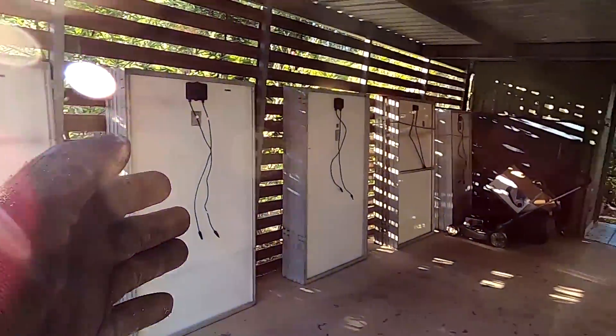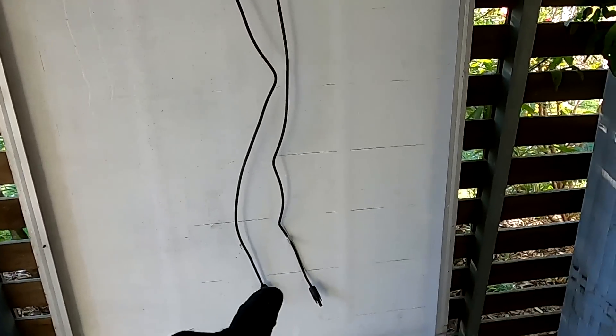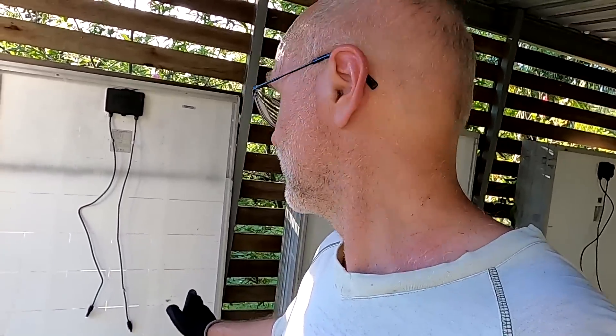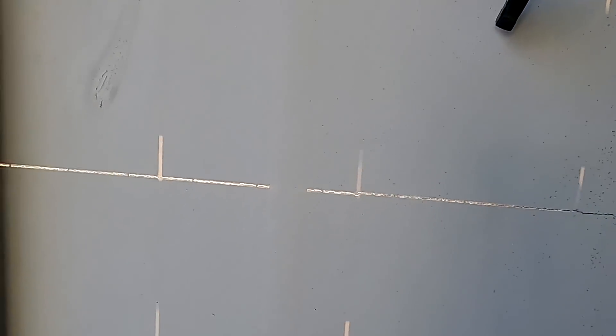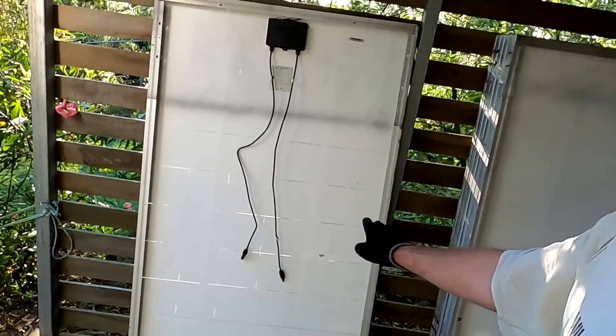I've got heaps of panels in stock now. These are the Canadian Solars and all of the panels are cracked. This one here also has the hotspot — I'll keep this one separate because I want to do some testing with this panel and look through the infrared camera to see if we can see this hotspot. That'll be interesting. Look at these cracks — there's real sunlight coming through. You definitely cannot repair them anymore, and with such a hotspot, that's gone forever.